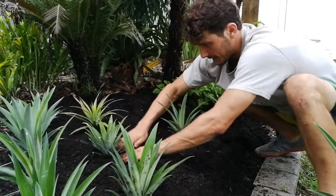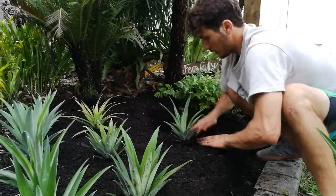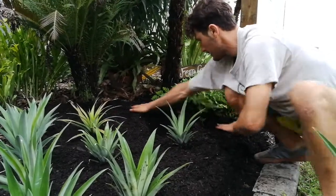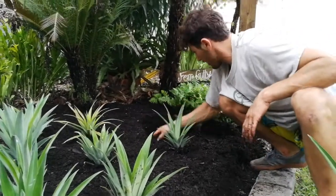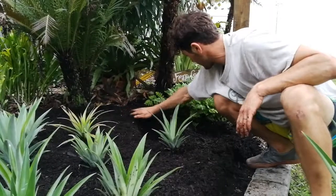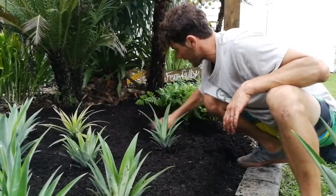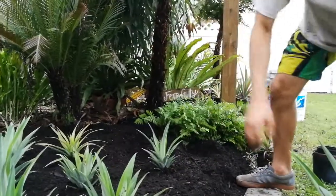We want big healthy fat roots. Hopefully these things will be high enough too, where they don't get this weird crown rot, or bacterial soft rot, or something that stinks very bad — like a bacteria. It causes this funk for pineapples, so if we can have them high enough to where they don't have that problem, all the better.